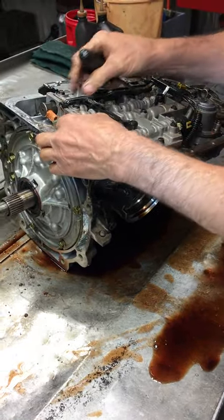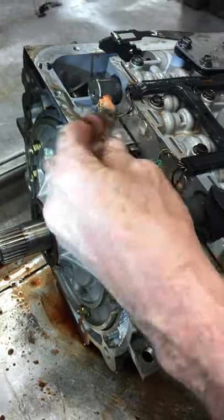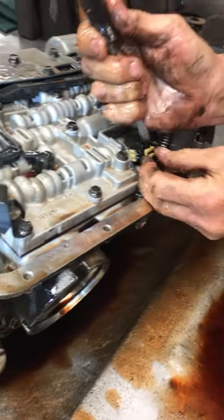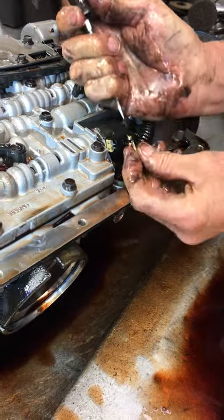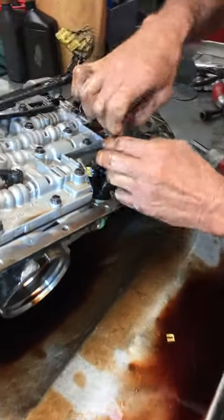You can tell this transmission has been really hot because all these connectors break like this when it gets very hot. Normally they're really flexible — see how that broke so easy. This transmission has been very hot.